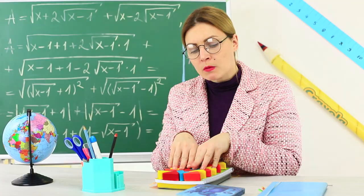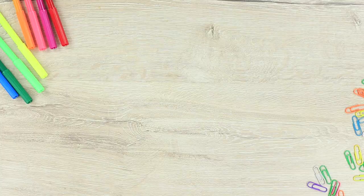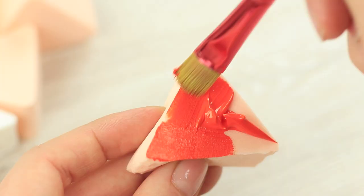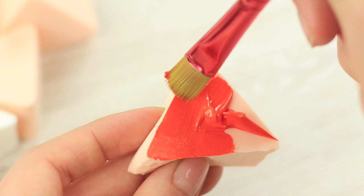She can unleash all of her negative emotions on a soft notebook cover. We will need some rhombus-shaped makeup sponges. Cut them in half to get triangles, and paint them with acrylic paint using a brush.